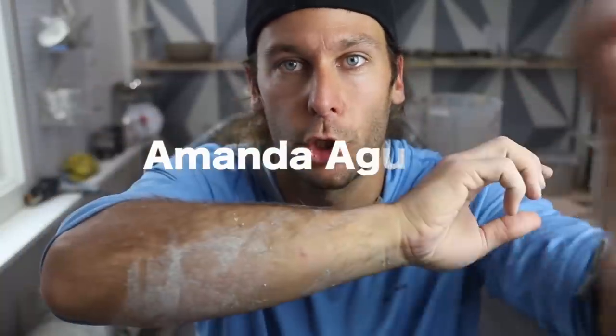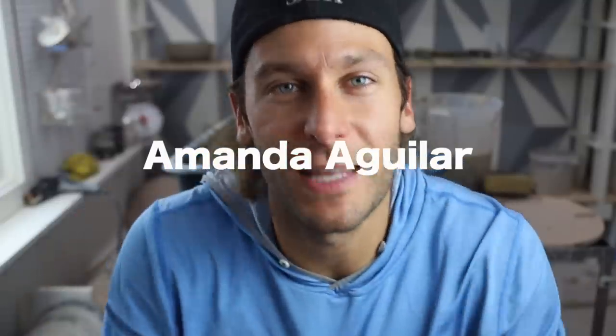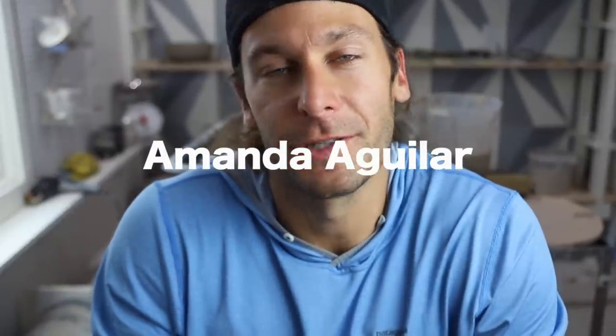The winner of the giveaway from before is listed right here on screen — thanks to everyone who entered. We had over a thousand comments, crazy! If you haven't already, hit subscribe, like, comment, share all the things — and we'll see you guys in the next video.